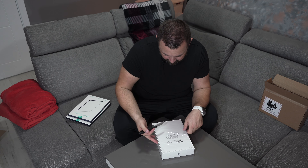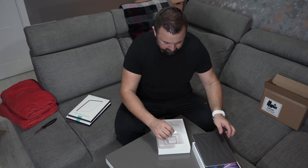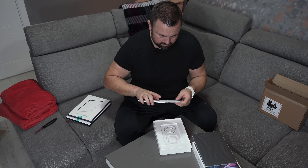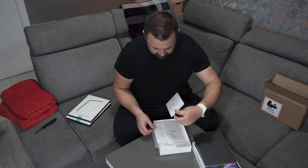I want to preserve the best condition of the box, because in the future if I would like to sell it, the good condition of the box will bump the price. What's inside? An iPad, a charging brick, a USB to USB Type-C cable, a leaflet on how to use an iPad, a SIM ejecting tool, and two Apple stickers.